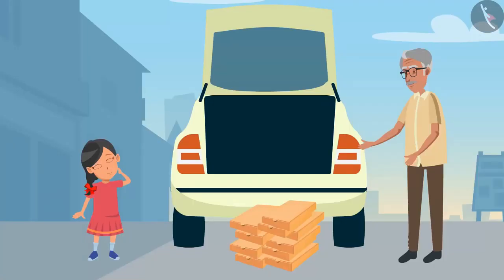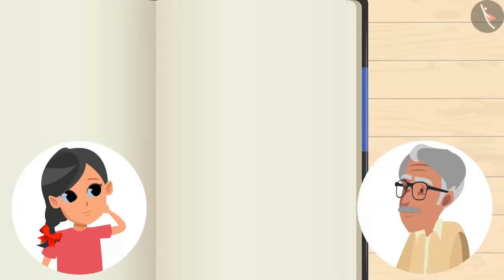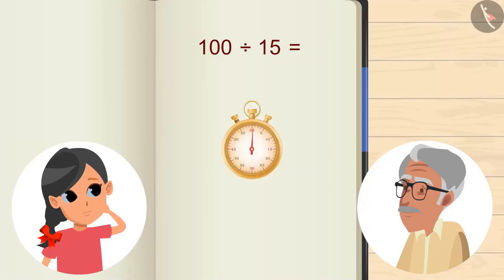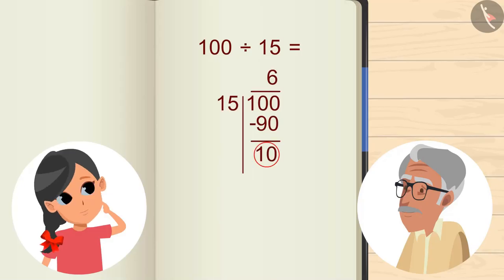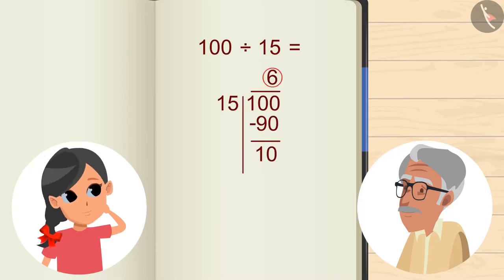Now tell me, how many boxes can be stacked on top of each other? For this we have to divide 100 by 15. You can pause the video and try to calculate the answer, and then verify your answer with the answer shown in the video. We are left with 6 and 10, so 6 boxes can be stacked on top of each other.